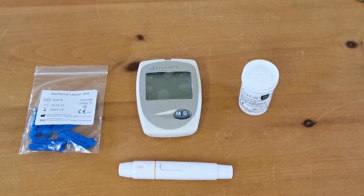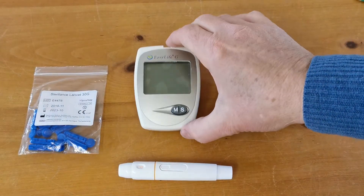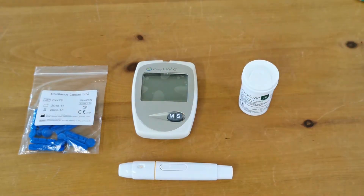Okay, welcome to this product demonstration video we're doing for you today. We're going to run you through the procedure for performing a blood glucose test using the EasyLife single function blood glucose meter. We've previously set this up with the correct time and date and now we're going to run you through the procedure for doing a test.